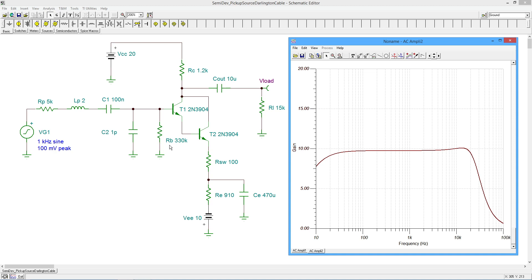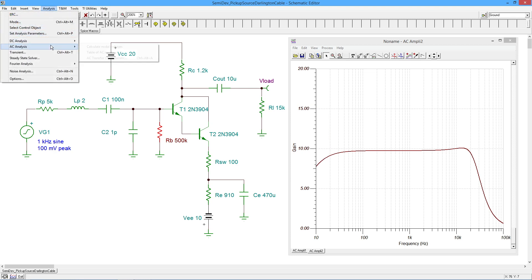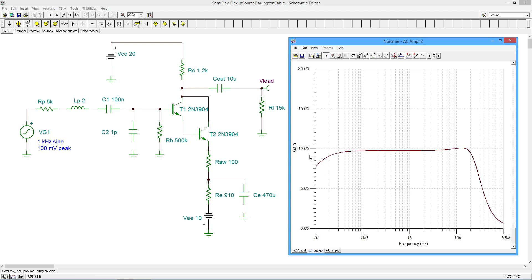By raising the resistance value — the Z-in of the amplifier stage — we can more directly see this resonant effect. So the very first thing I'm going to do is pop this up from 330K to 500K and redo our analysis. We can see there's a little bit of an increase in this peak. This is back to the 20 dB gain, and since we've already checked this out and know that's a gain of 10, I'm just going to keep doing this so I don't have to constantly flip back and forth.